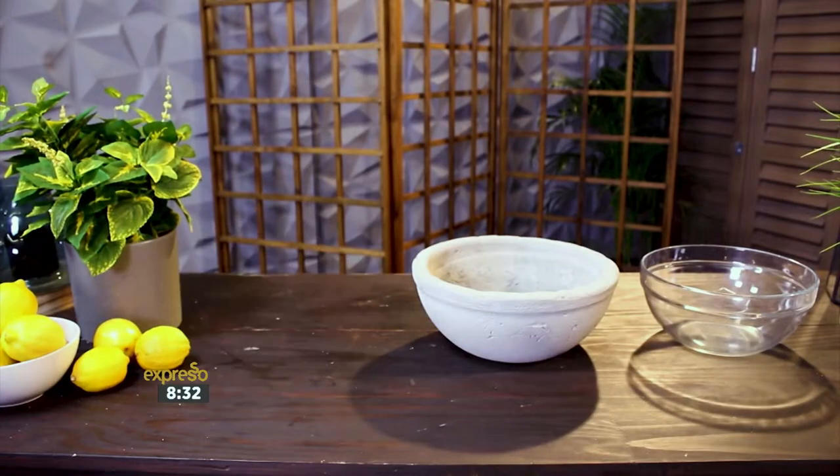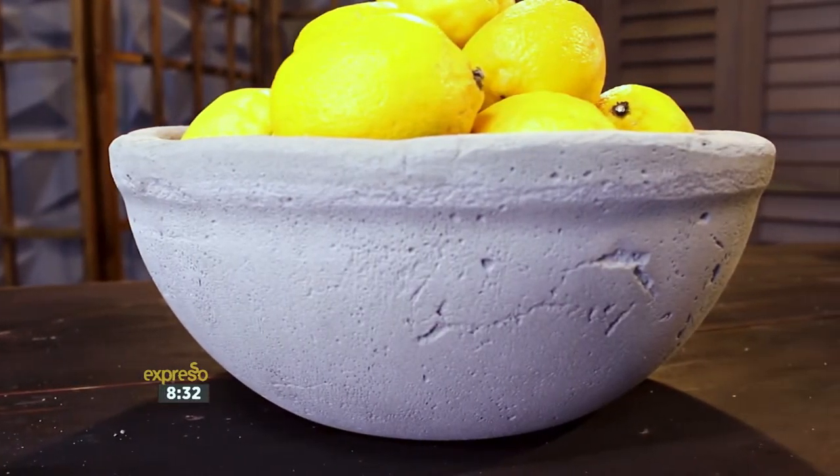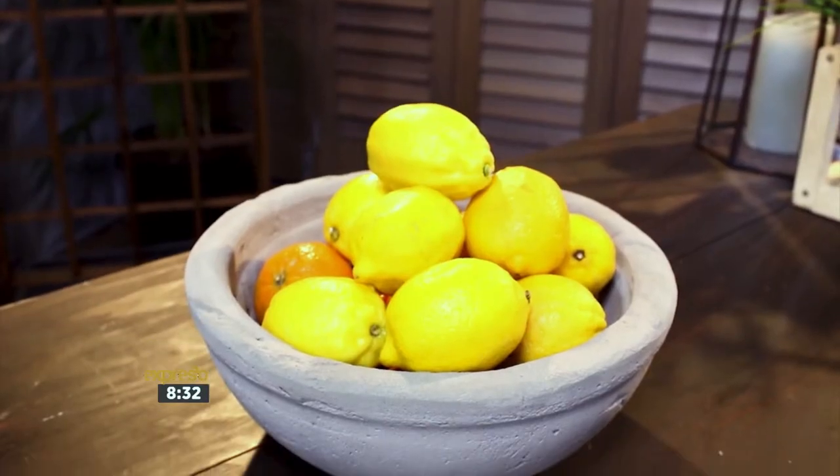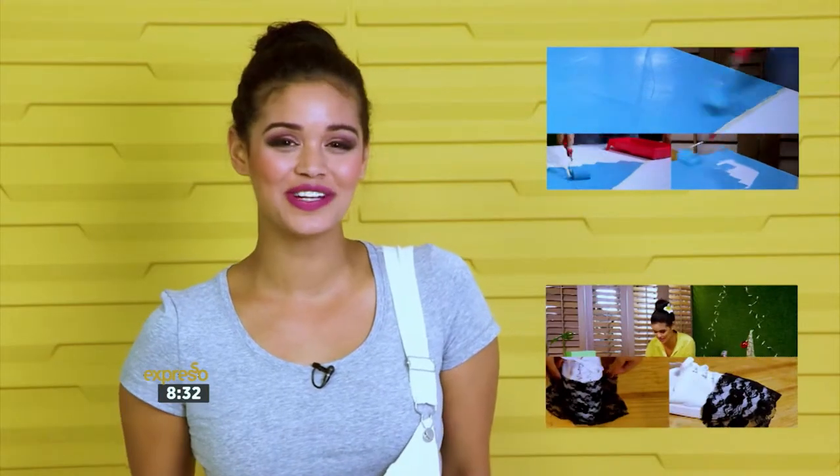I have a weakness for simple, stylish DIY homeware. Enjoy your new concrete bowl — it will make for a great centerpiece inside or outside, and the best part is it costs you next to nothing to make. To view more of our how-to videos, subscribe to our YouTube channel. If you have any suggestions, head on over to our Facebook page and drop me a message.